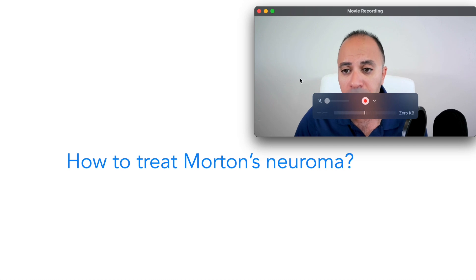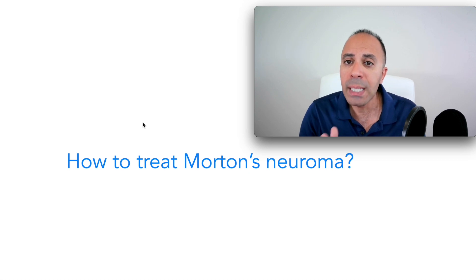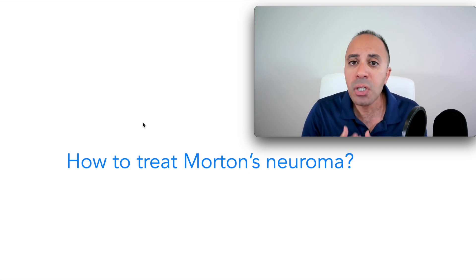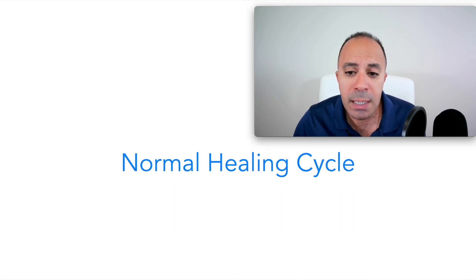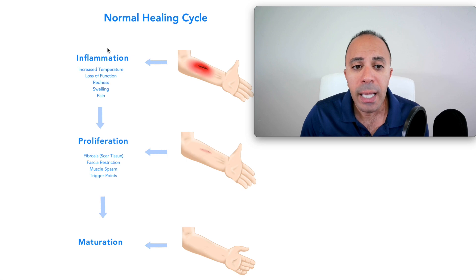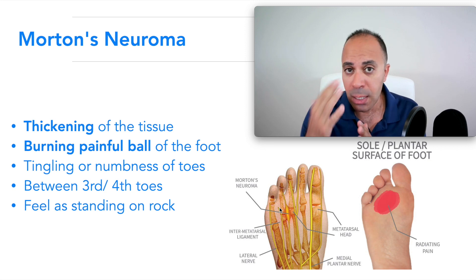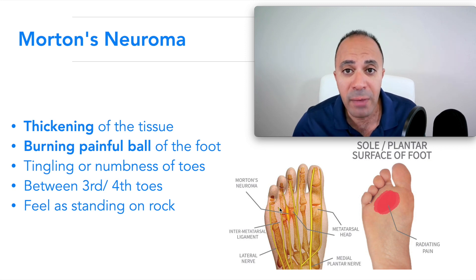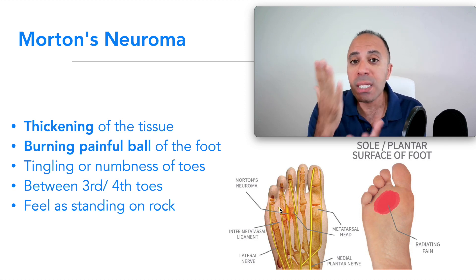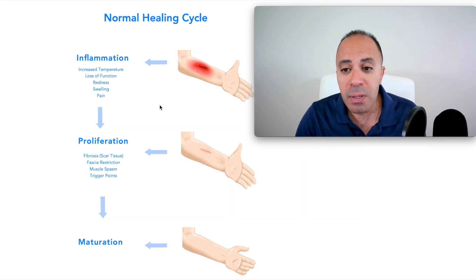To answer how to treat Morton's neuroma, we really need to understand the normal healing cycle — how our body heals — because the treatment is based on the healing cycle, not just treating symptoms. I'm going to use an external paper cut as an example, but the same process happens internally in that area. The first stage of healing is inflammation: swelling, redness, blood rushing to the area, pain, and decreased function.